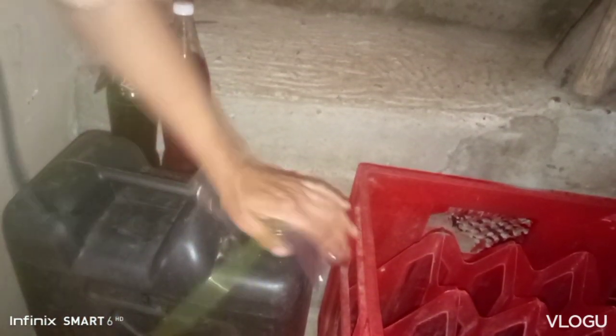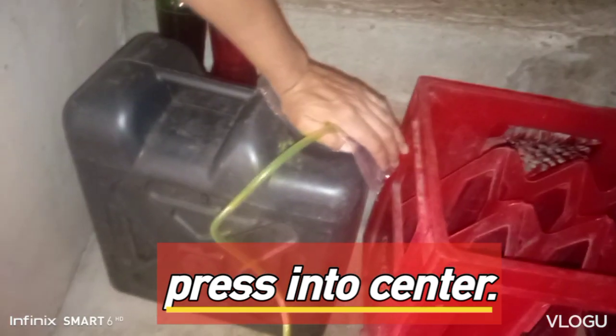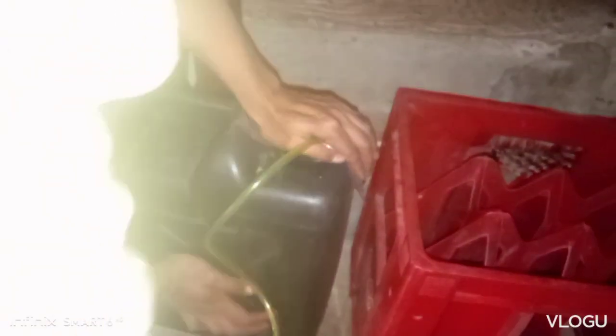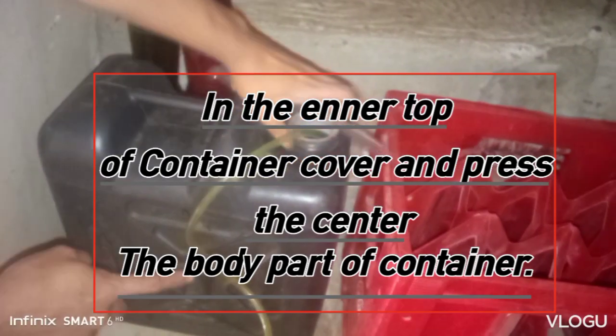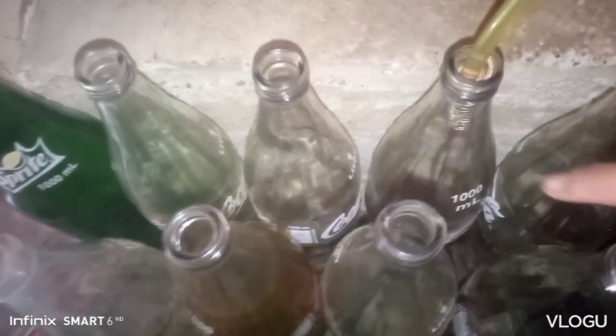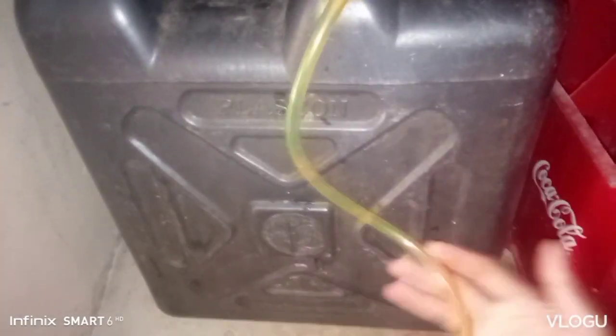We'll tilt it — it has gasoline, about 20 liters. We'll pump it here. Press it here in the middle, press it like this. Look at that — the gasoline is already moving. The gasoline is moving. The tendency is: we cover it here so that the evaporation — the wind from below — pushes the gasoline. Push the gasoline like this.